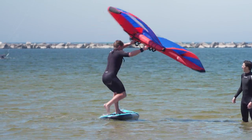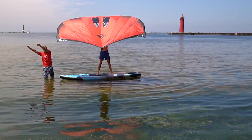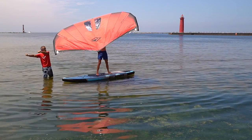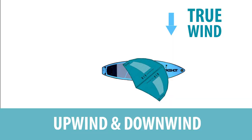Bring it up high over your head, flap, and stand up — get it up high over your head. Now move it like a sliding glass door to the front of the board, then like a sliding glass door move it to the back of the board, and that turns you upwind.